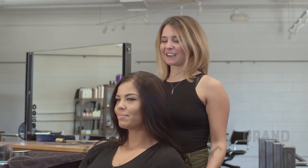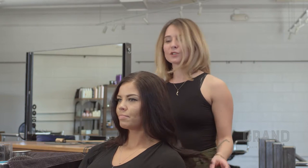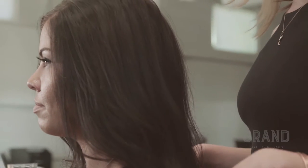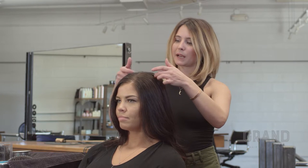My lovely model Stephanie here has her hair prepped with styling lotion and a heat protectant, and our first step to this updo is going to be backcombing. I'm really going to focus about right here on the head, just the back of the crown.